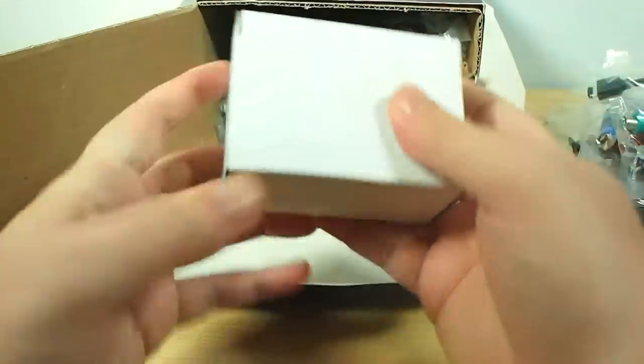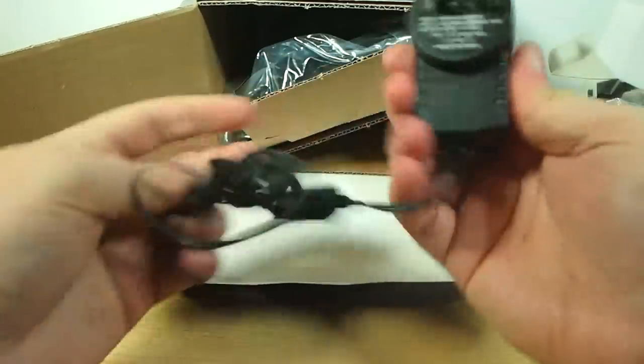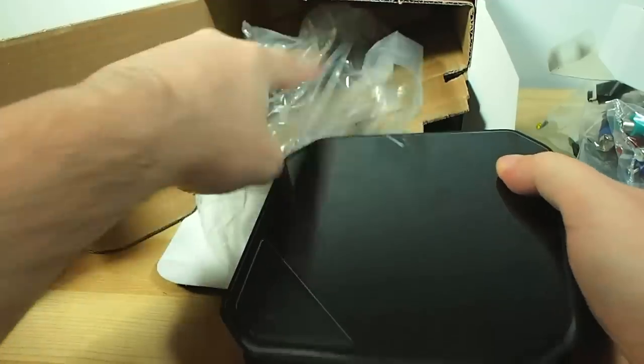Further down the box we've got a little white box which is your power adapter. In this case it's the Australian one because this is the local edition. And of course the unit itself. So quite a complete kit straight out of the box.